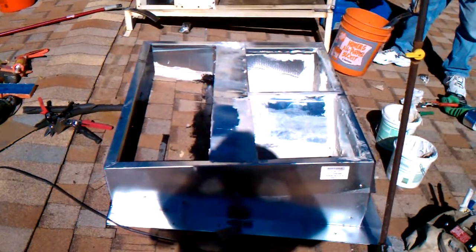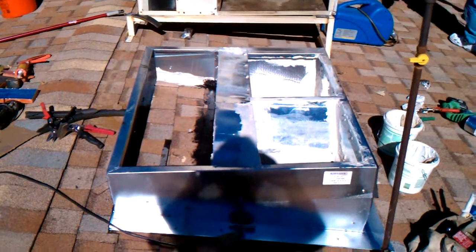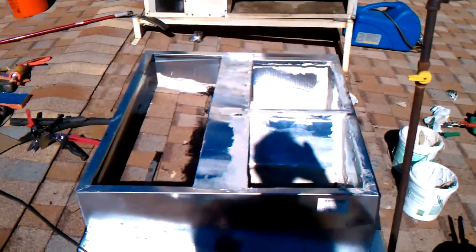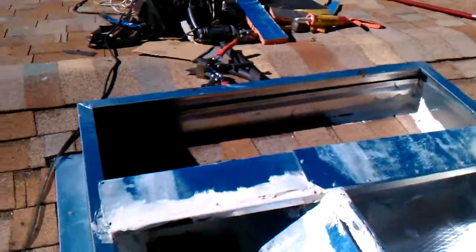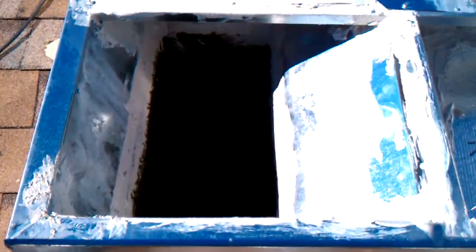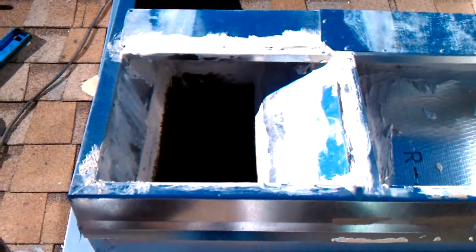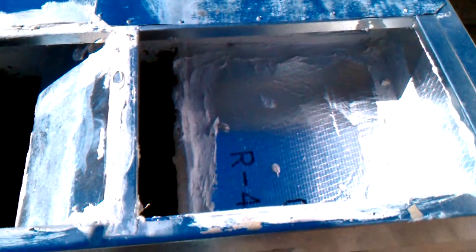Here is the subsequent installation of a curb for the unit to sit on. We've done a nice job of orienting our curb so that we have the supply right here lined up with the big hole in the bottom of the curb, and our return right here nicely opened up so that we get maximum airflow up into our new unit. Everything's boxed in and insulated so that it's absolutely airtight.